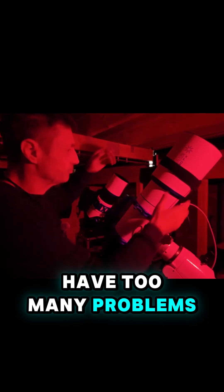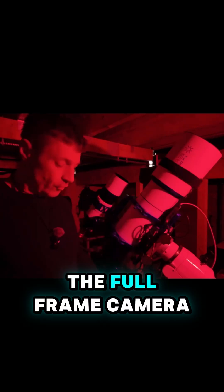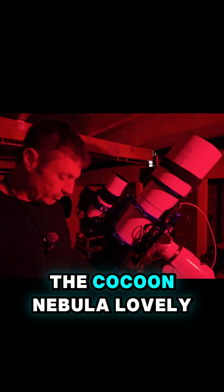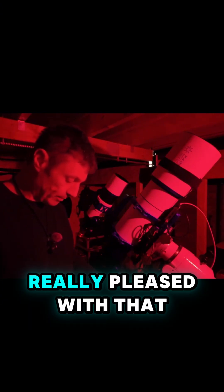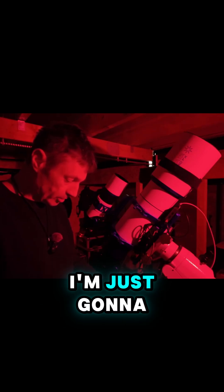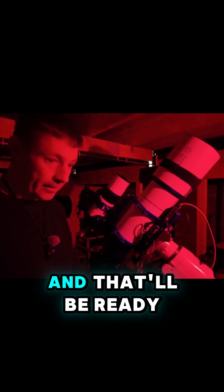The full-frame camera really does frame up the Cocoon Nebula lovely, so I'm really pleased with that. That's everything working and looking good, so I'm just going to park the scope up and that'll be ready for tonight.